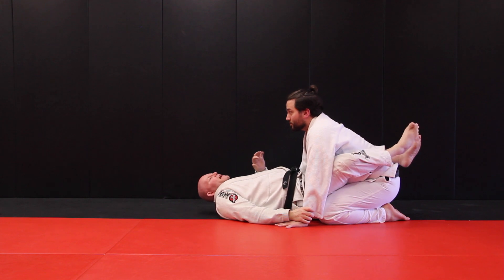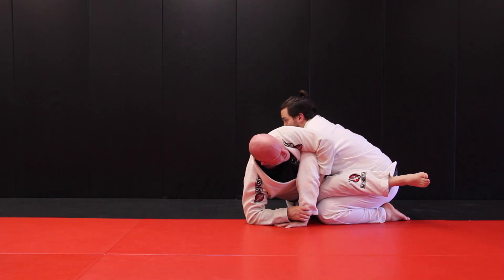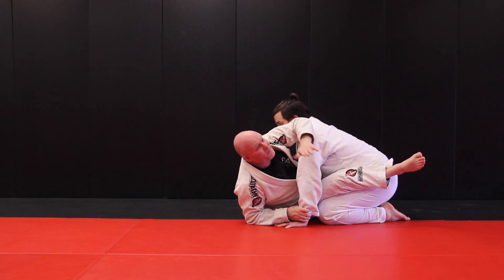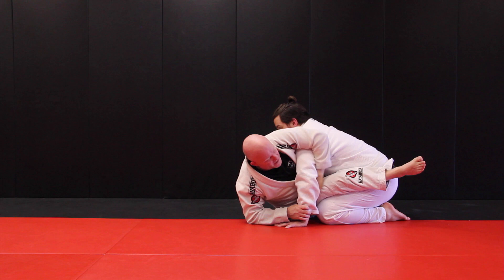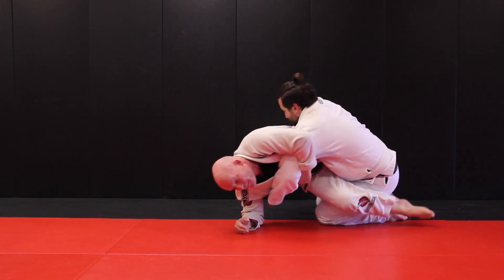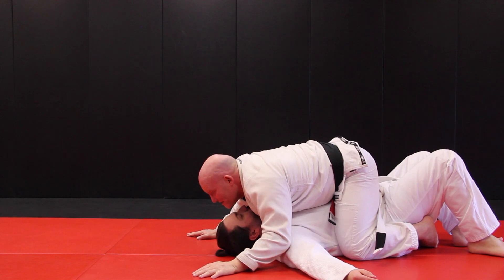Grab the wrist, hip out, cup over the shoulder nice and tight. My far foot and hip is what's giving me power. I'm going to go up and over, come up and over, then base out. Stay low.